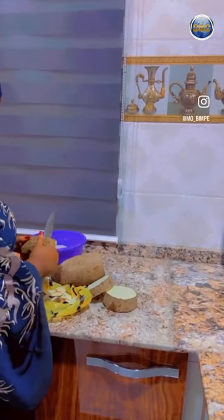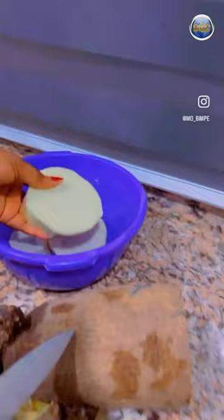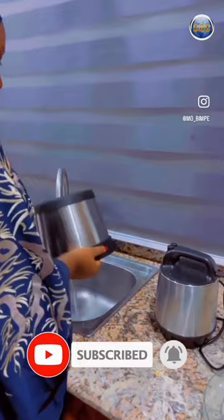I was so relieved and happy — I went into the kitchen and started peeling my yam. Today I cooked my yam, and this is the food processor. You know, it's so easy to use.